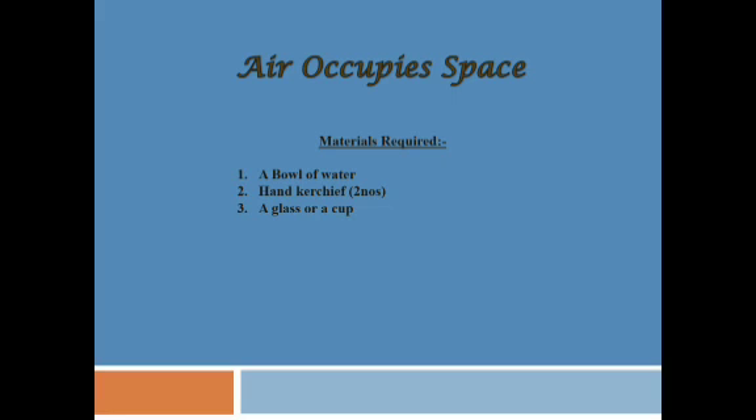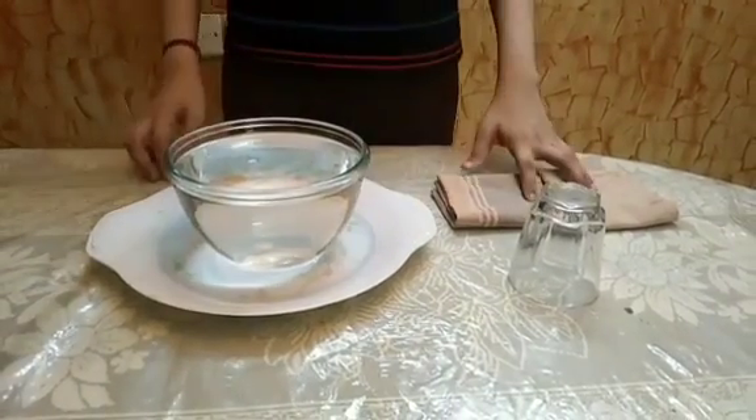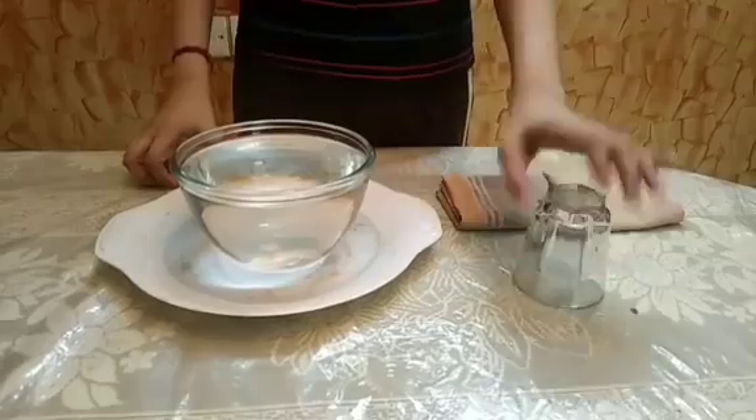The name of the experiment is Air Occupies Space. The materials required for this experiment are a bowl of water, two handkerchiefs, and a glass bowl.